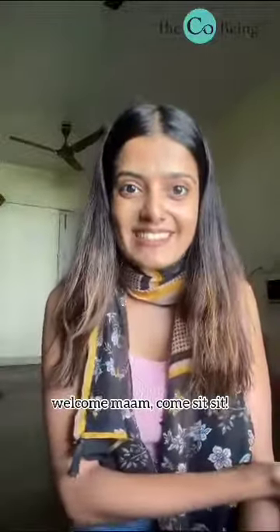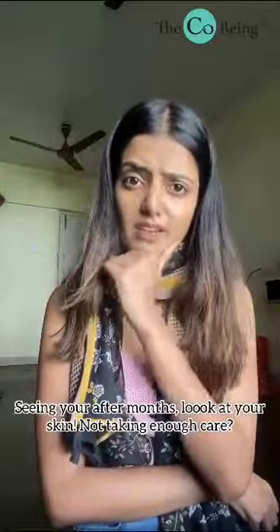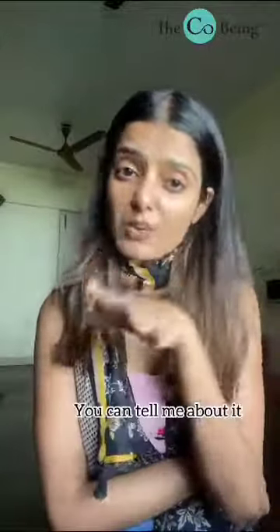Welcome ma'am! Come sit, sit, sit. Seeing you after months. Look at your skin — not taking enough care. Ma'am, you take a lot of stress. Any issues with your mother-in-law or your husband? You can tell me about it.